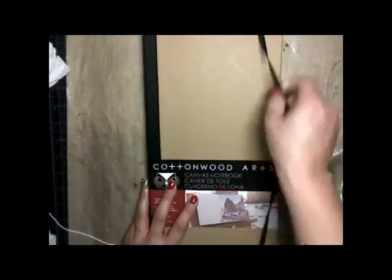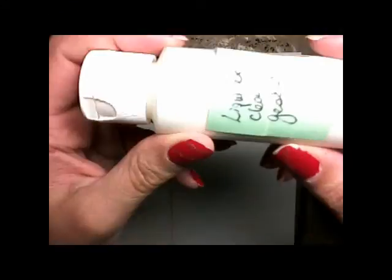Hello everyone, Lora here from Lora's Arts and Craft Ideas. Today we're going to do a review of the Cuddlewood Arts Canvas Notebook and the Tinkle Burst Acrylic Paints.